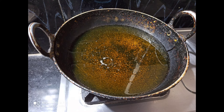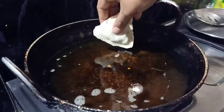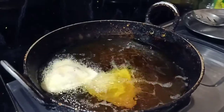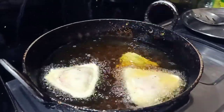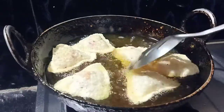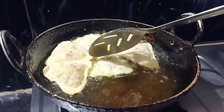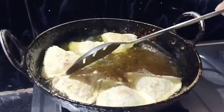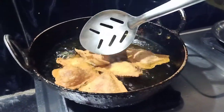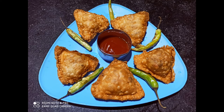I will heat it in the pan on high heat. After the oil heats up, I will put it on medium flame. Then I will fry the samosas, turning them until golden. I will put them on a plate. I will sear them until done.